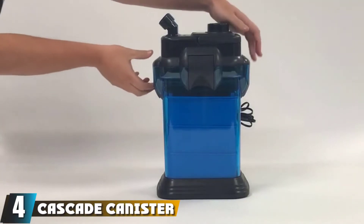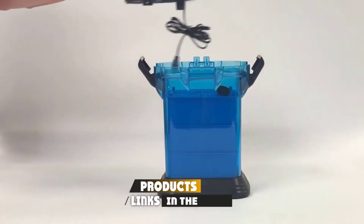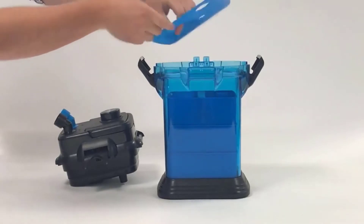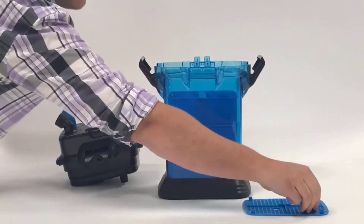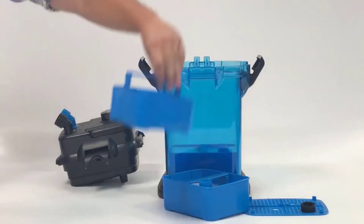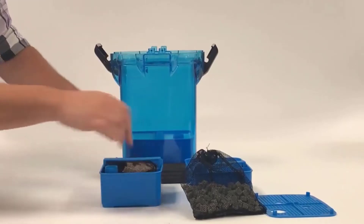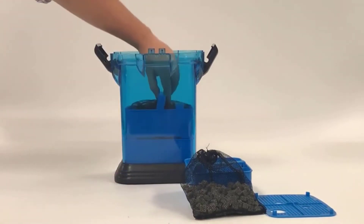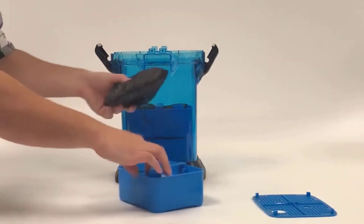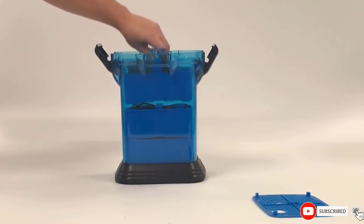Next at number four, we have the Cascade Canister Filter by Penn Plax. The Cascade Filter is available in five different sizes. The 1000 model comes with three media baskets and provides 256 GPH of flow. However, you can upgrade to the beefier 1500 model if you need something more robust — it comes with five media baskets and operates at 350 GPH. This unit features a downturn impeller that prevents damage without sacrificing water performance. The inlet and outlet valves rotate 360 degrees, ensuring you can position the filter anywhere without hoses or pipes limiting you.